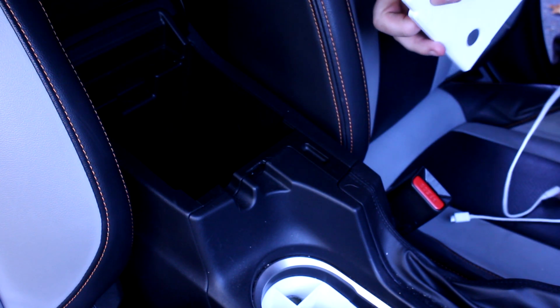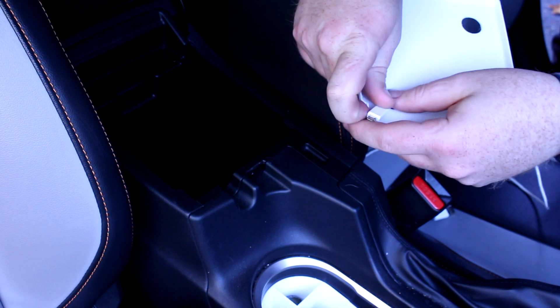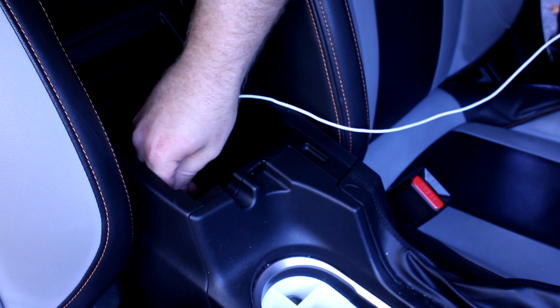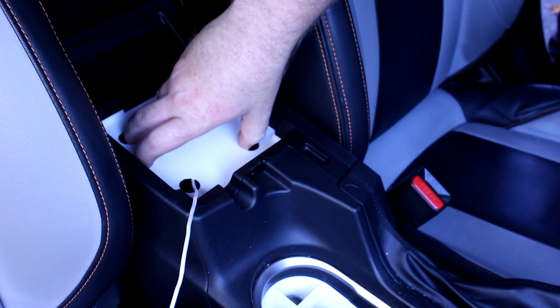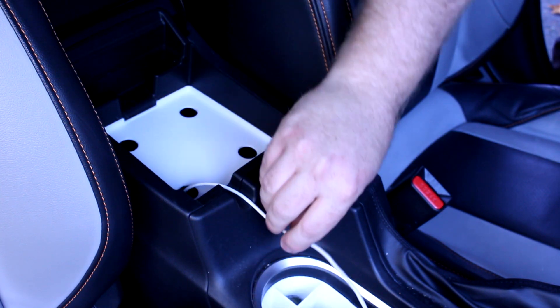But what if you use a USB cord with this? Well, you could take this out, feed your cord through that hole, plug it into the USB, feed it through — still functional.